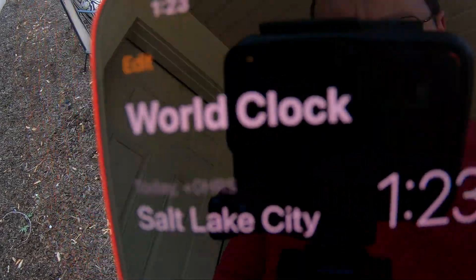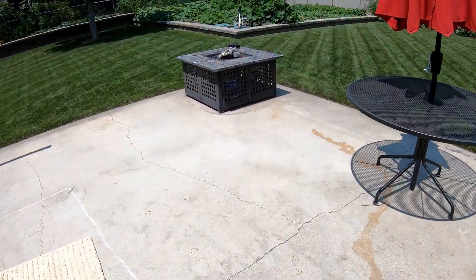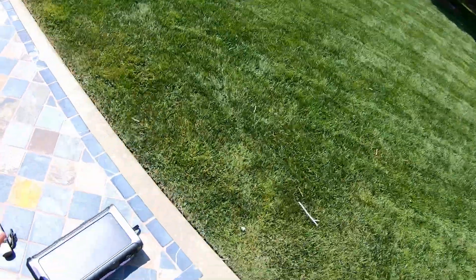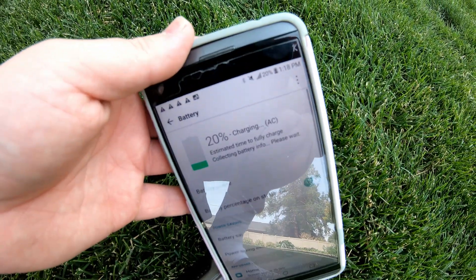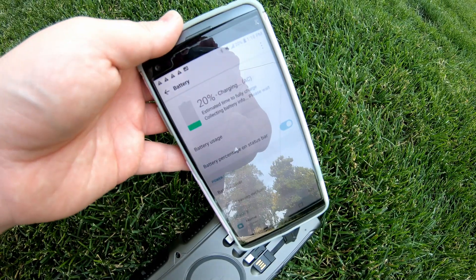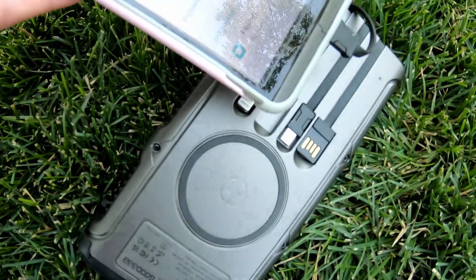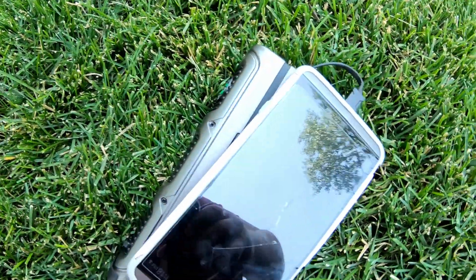It's officially 1:23, and this is cooking out here in the nice 100 degree heat. Let's take it over here in the shade and see what's going on. The phone is now able to turn on and it's registering 20% state of charge. It's working on it, slowly but surely. This is it trying to charge an entire phone plus the battery in this unit, so let's let it keep going.